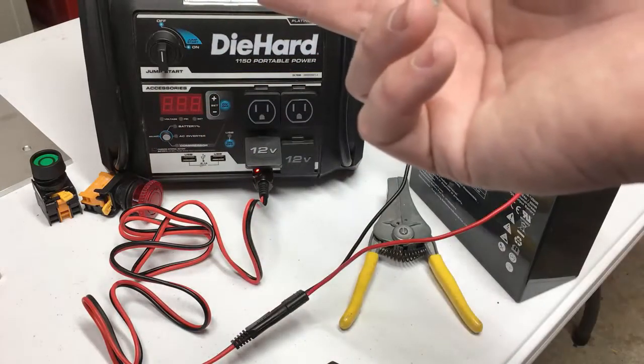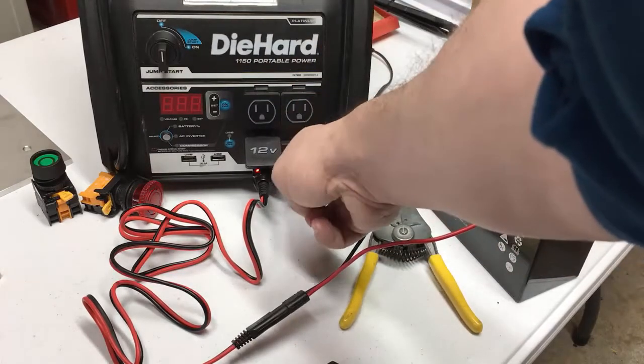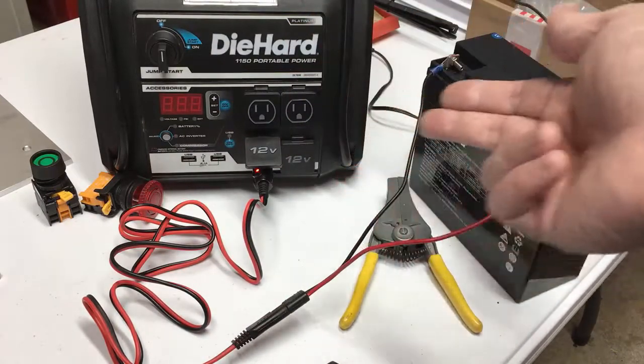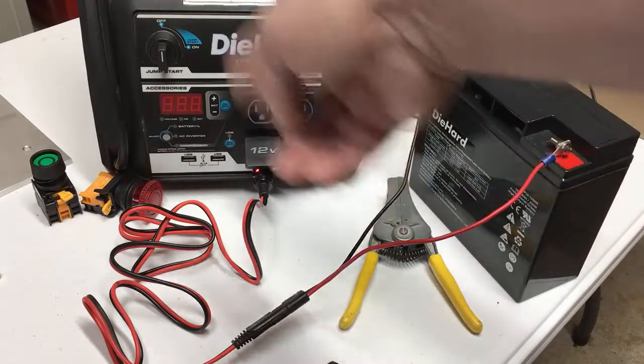If you're using solar to charge your diehard, you can plug into the other 12-volt here and charge both of them the same way. When you're driving, if you use a charge controller running into your 12-volt connector, it'll charge both batteries as you drive down the road.